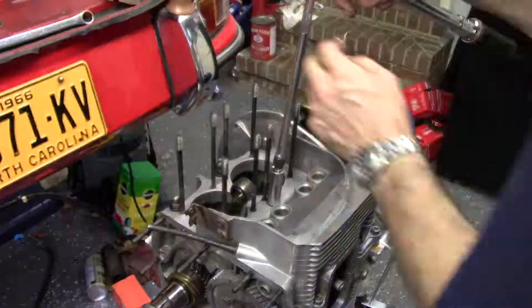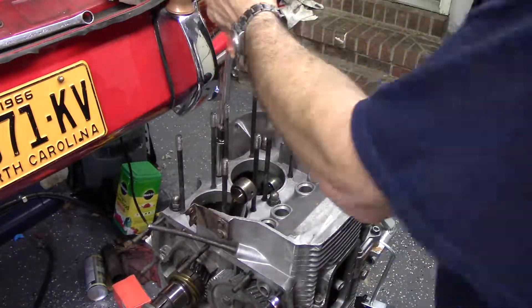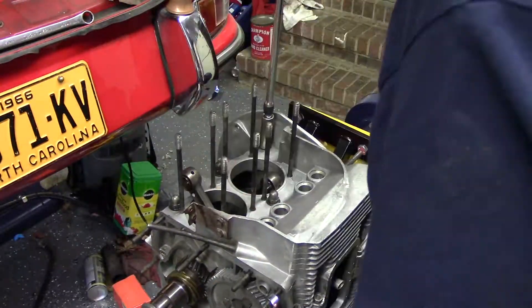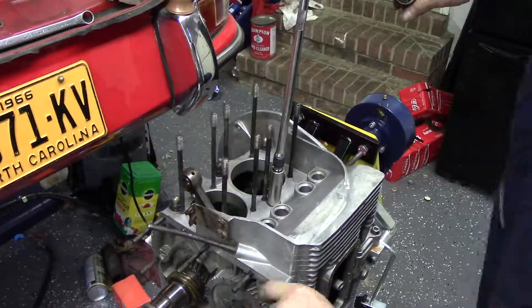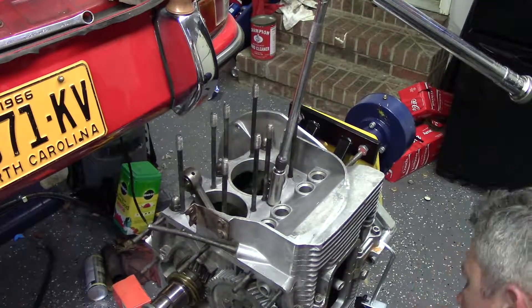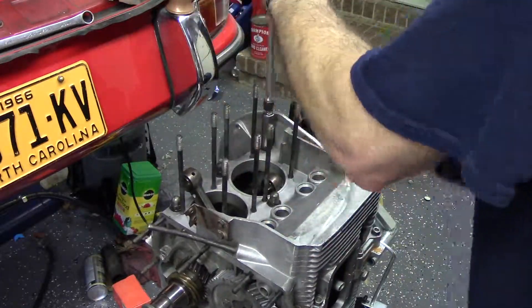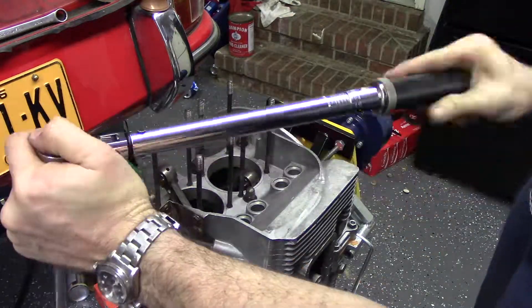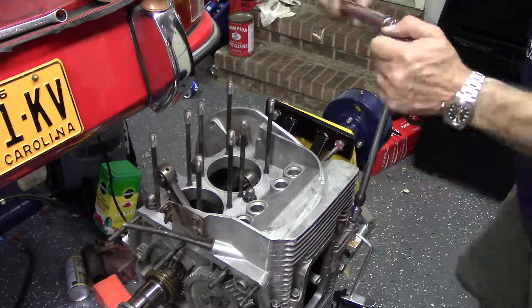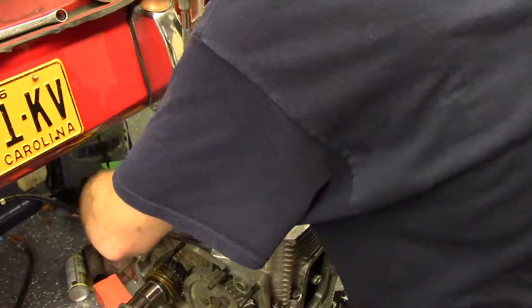Now we're torquing with a torque wrench. The specs in the book are: the center through-bolt to 29 pound-feet, the remaining large ones — I think they're M10 — to 20 pound-feet, and then the remaining ones around the outside are 22 pound-feet. Work your way from the middle out on the torque sequence. And there you go — the two pieces of the case are put together.